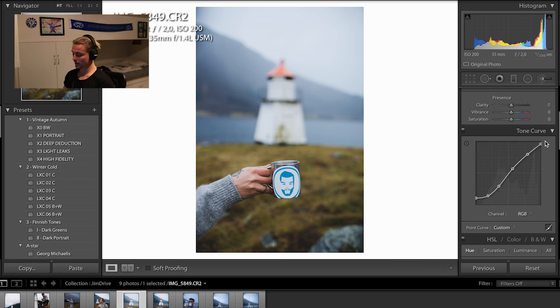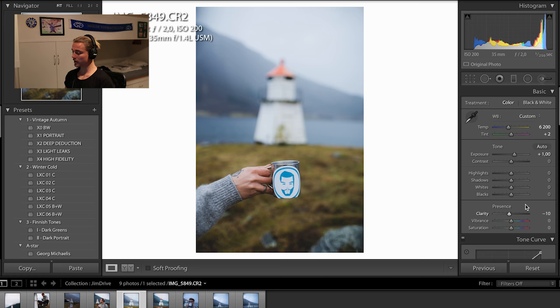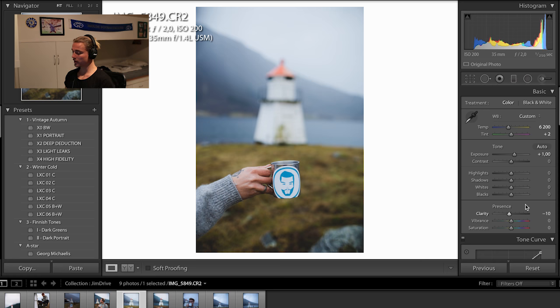Now I move up here. Start with clarity - this is the basic thing I always do. Taking down the clarity gives it more a moody look. Many photographers in Norway work a lot with high clarity and high saturation - this is like a first edit style. But I like to take down the clarity, give it more a moody look. Then we've done exposure and clarity and we've worked with the tone curve.